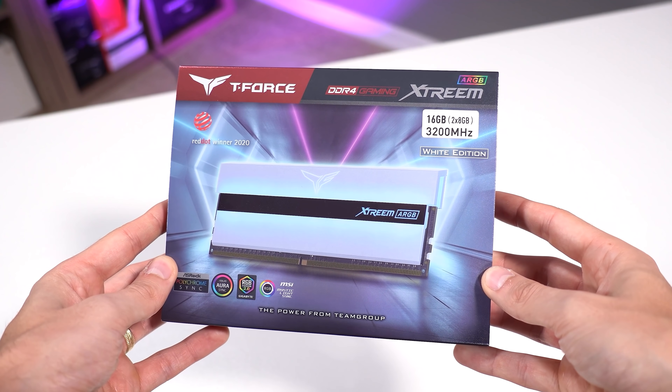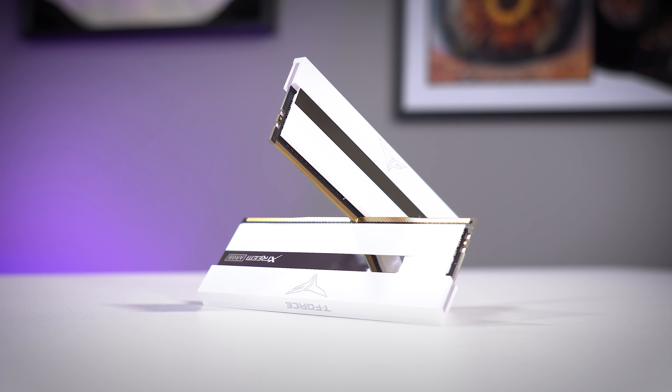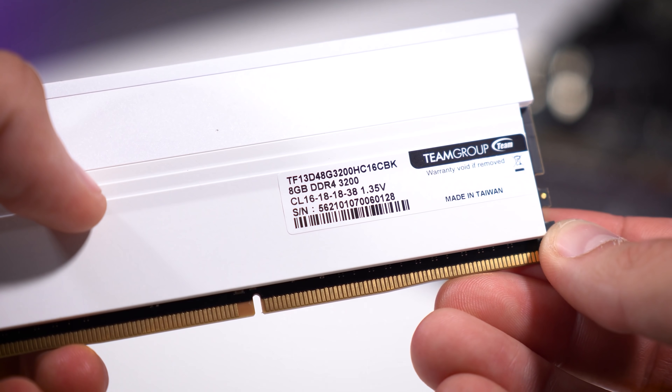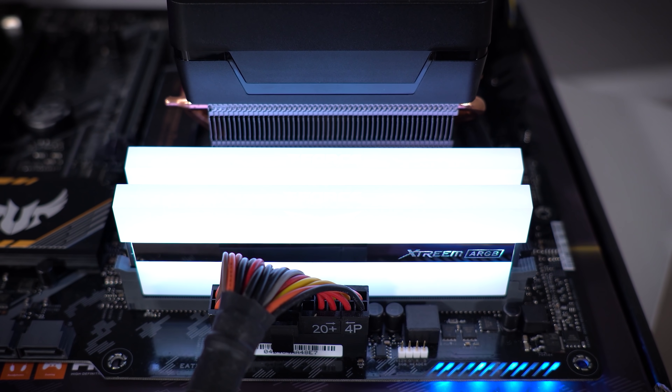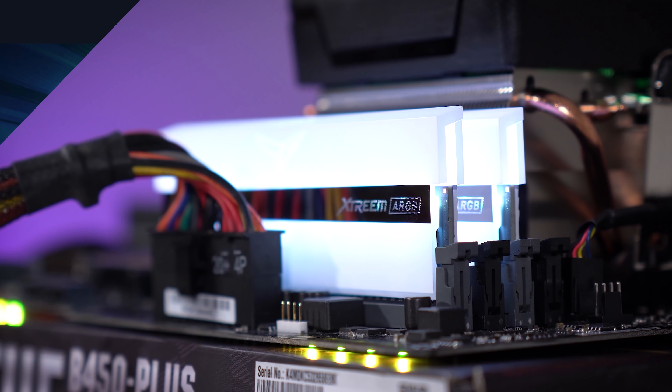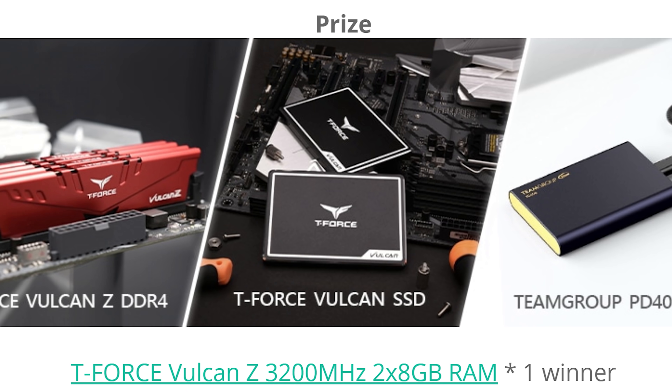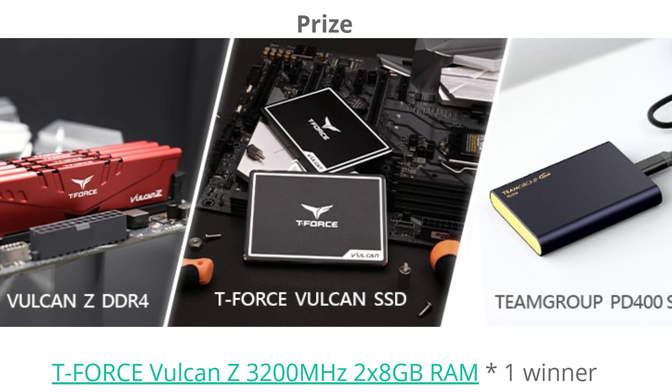Be sure to check out Team Group T-Force Extreme ARGB modules for your next PC build. They look fantastic and boast excellent frequencies and timings. My favorite is the white kit, and while you're at it, consider joining Team Group's back-to-school giveaway where you'll have a chance to win RAM and internal and external SSDs. Click the links below for more details.